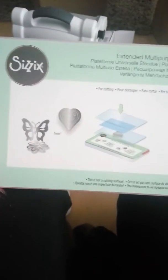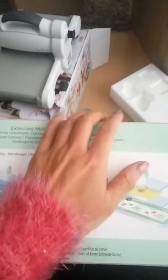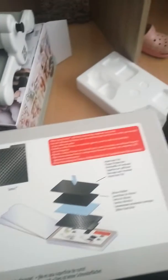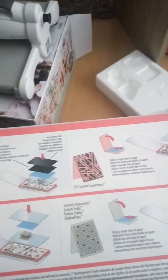I already went ahead and ordered the magnetic plate and everything before I received my Big Shot, so now I can really get into die cutting! You also get the multi-purpose platform, and it shows with all the tabs what you can use it for — so this is how you use it for embossing, and this is for regular cutting.